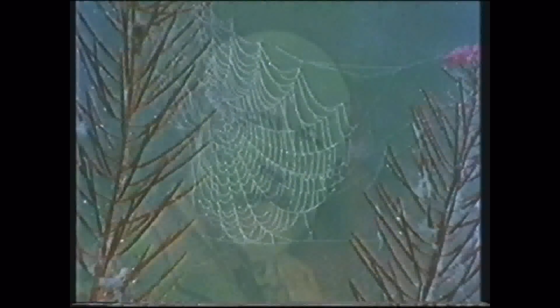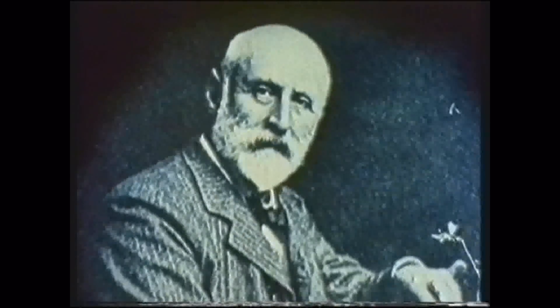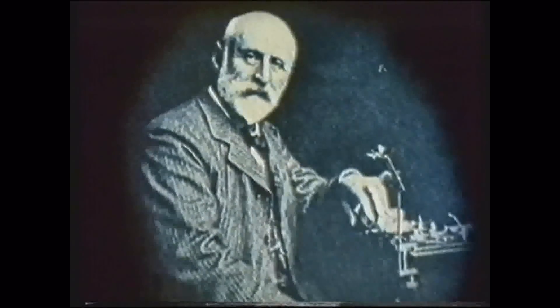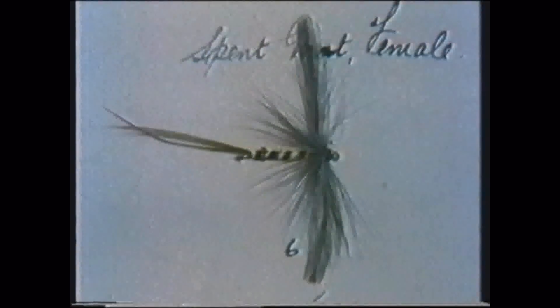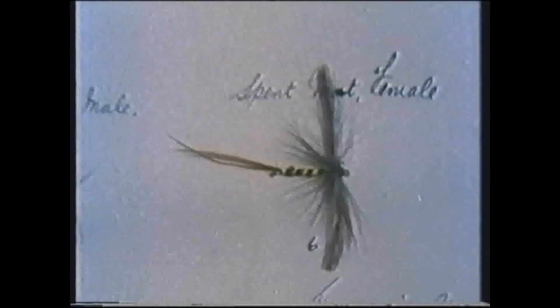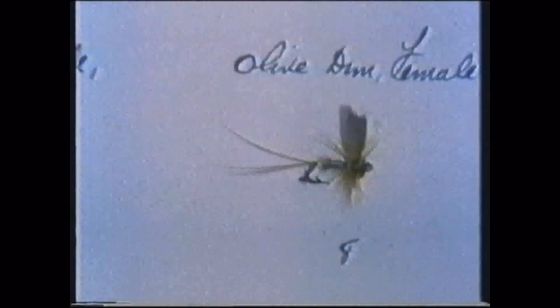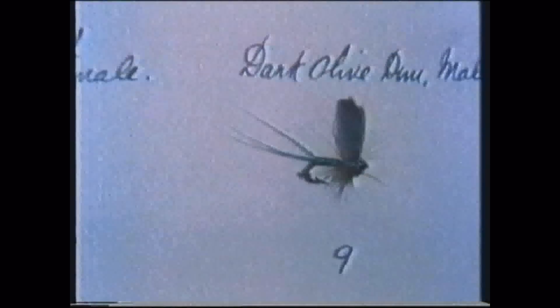The basic rules were laid down in the late 19th century. They were simple but strict. And their instigator was Frederick Halford, who declared that an angler should only cast upstream to a fish that was seen to be rising, and more importantly, the trout had to be caught with an artificial winged copy of a natural fly. Some of Halford's own patterns here, although they're faded now, are still remarkably good mimics of the real thing.